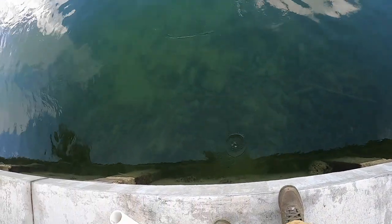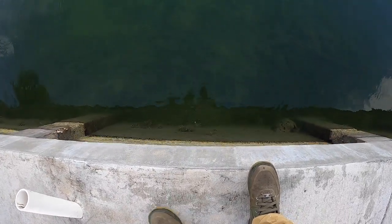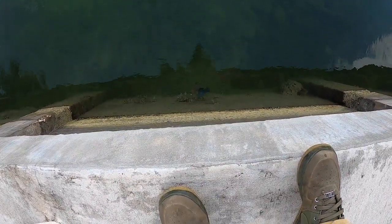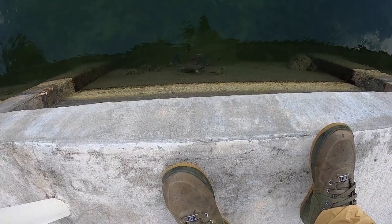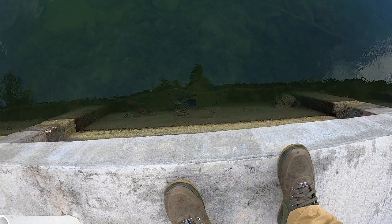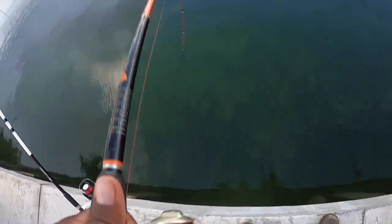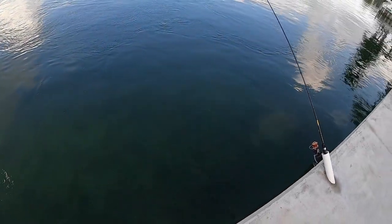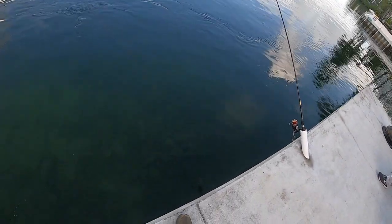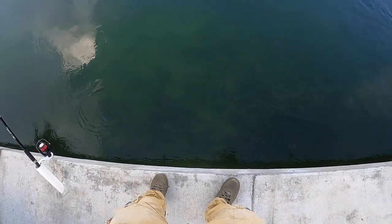Just real quick, watch this as I drop that bread in the water. You'll see them come up to the top right there, as you can see. I'm gonna show you guys how to catch a parrotfish real quick. Got it — got a nice parrotfish on, y'all.